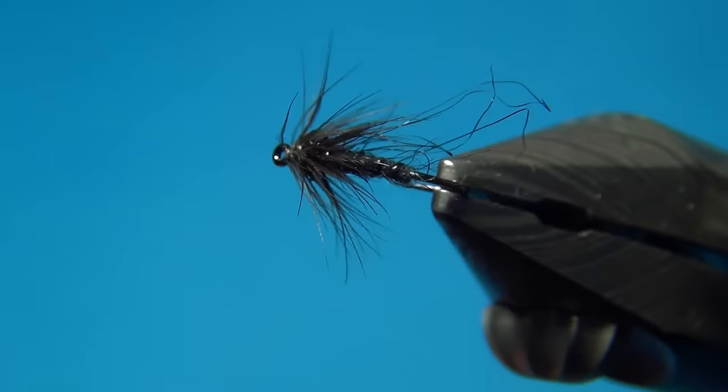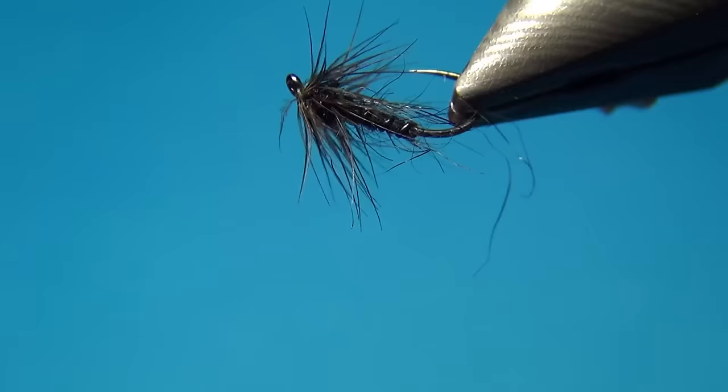There we have the black spider. Thanks for liking and commenting — don't forget to subscribe if you haven't already. See you next time, and happy tying!